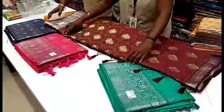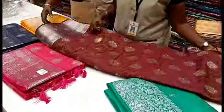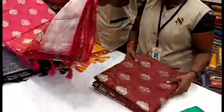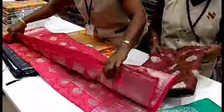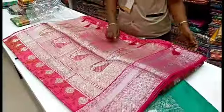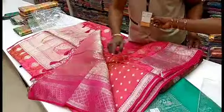This is a Grand Works sari. This is a 10000 range sari. First, look at Alahana Brown. Now look at Alahana Pink. Look at this pink sari. This is a pattern. This is a rich looking blouse.